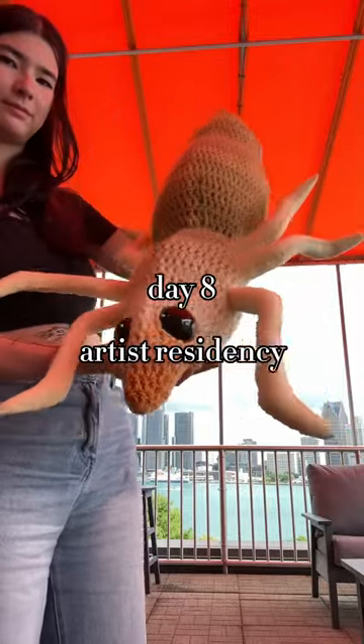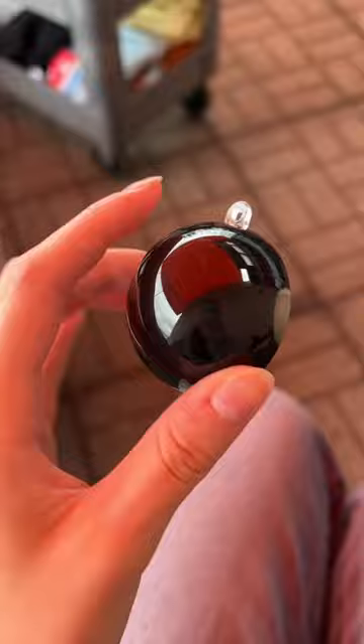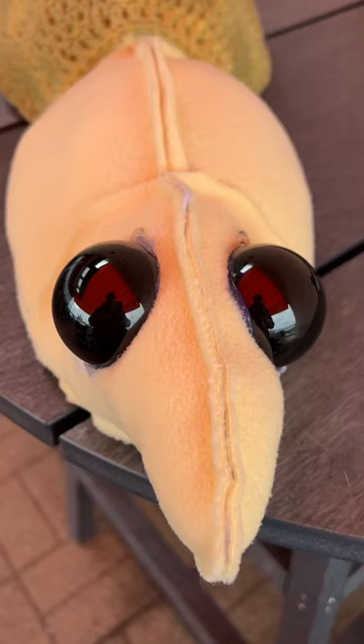Hey guys, welcome to day 8 of my artist residency. I finished the wing from yesterday, the second one, and then I painted the insides of these like Christmas ornaments so I could get an eyeball. This is kind of what I mean — look at those beady eyes.